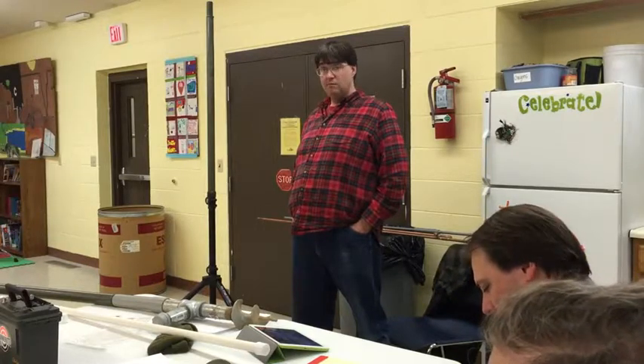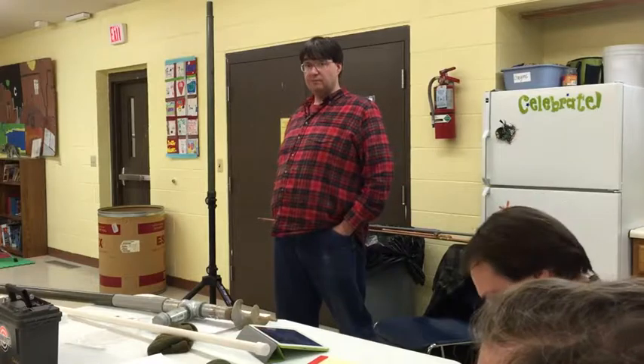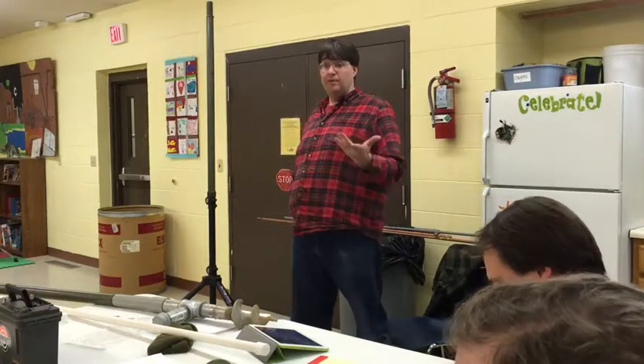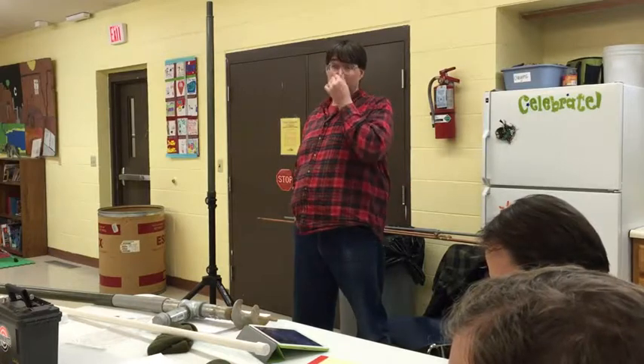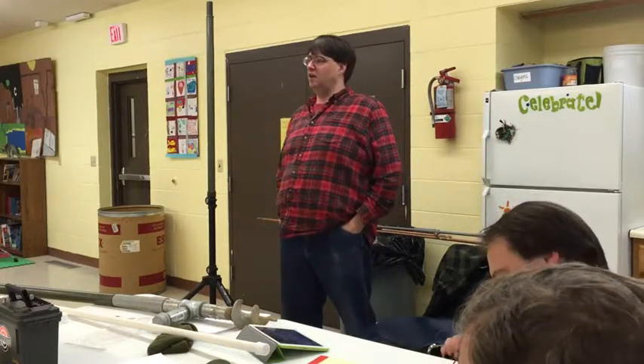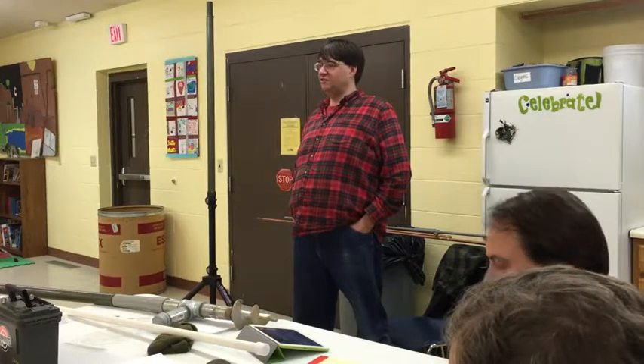If you want to get into 220, they sell a 220 version of the Ed Fong and it's like under 20 bucks. I have one and it works great. That's an excellent point that 220 still exists. We occasionally thank Chuck for keeping it up for us — we talked on it today.